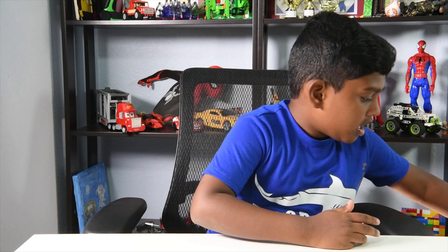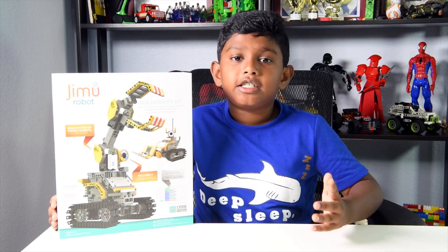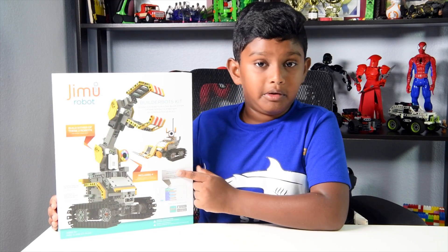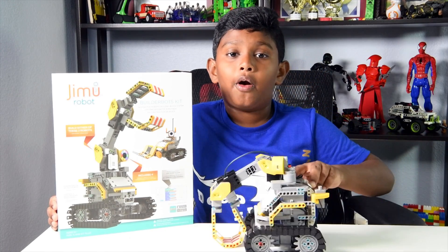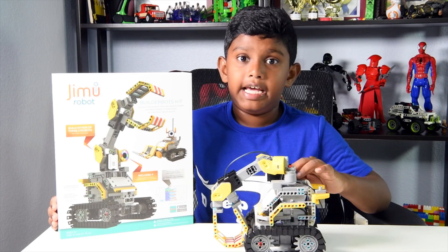So here's the package you'll get. This is how it's going to look if you have one of these. This is the product that I got. I built this one, but if you want, you can build the bulldozer. Here's my final product — it is so amazing. I'm getting satisfied with it every single day.